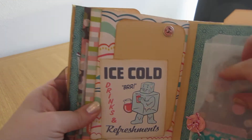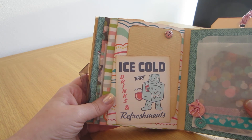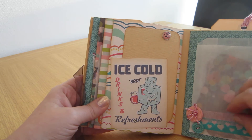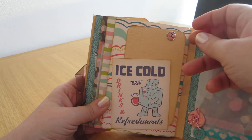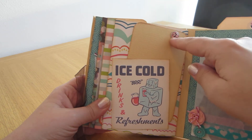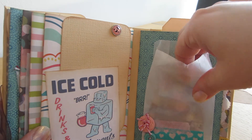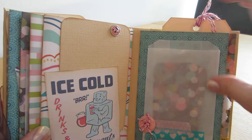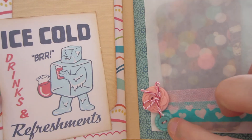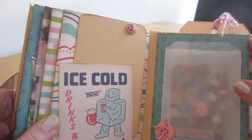And then this cute ice cream character — I made that into a pocket as well. So you have these photomats and yet another brad. And then another bag with some photomats and journaling space. I decorated these with buttons from the same collection, some picks, twine, and washi tape.